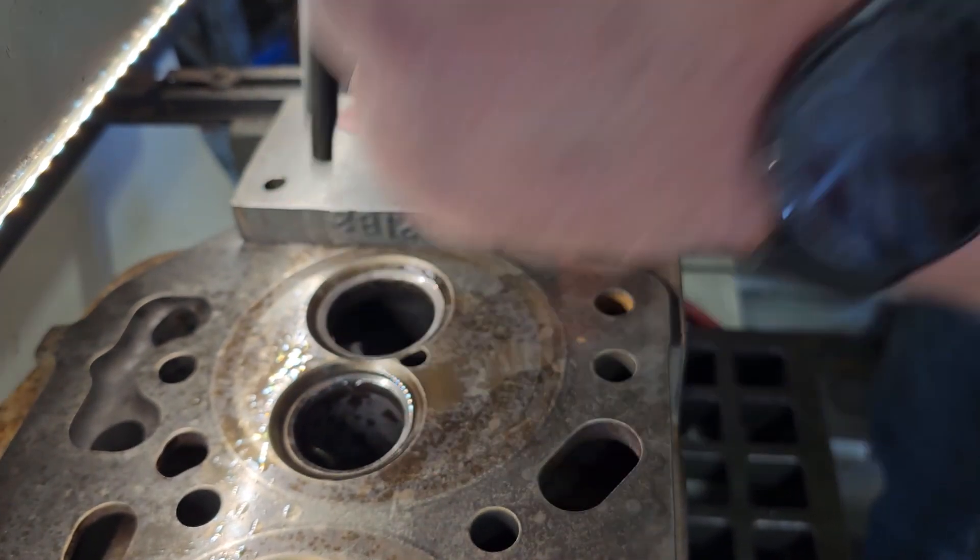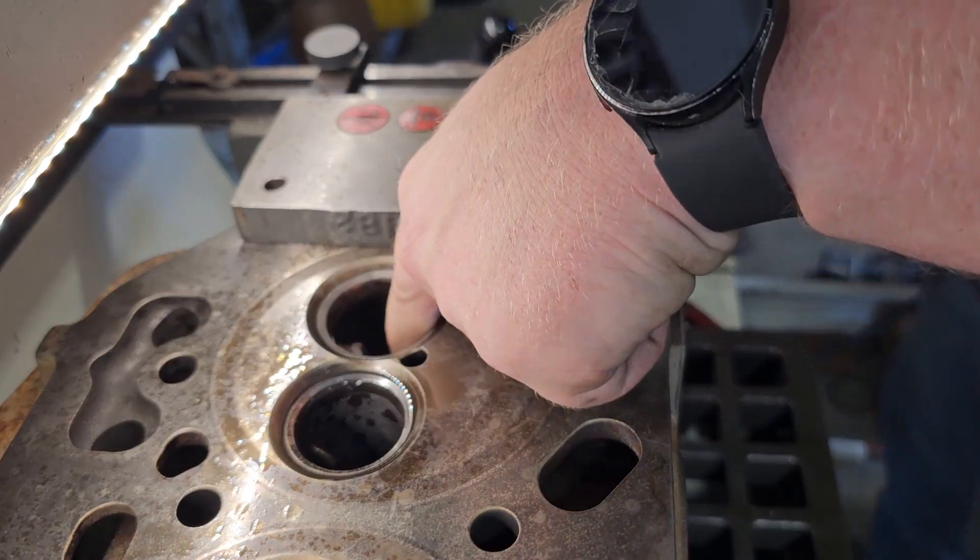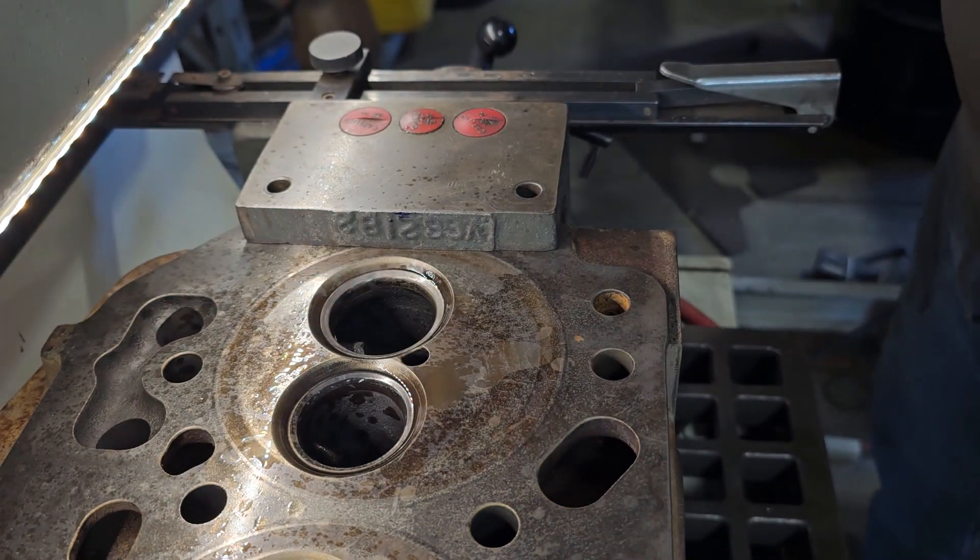I'd love to get an air hammer for this, just haven't gotten there yet. Tools ain't cheap.